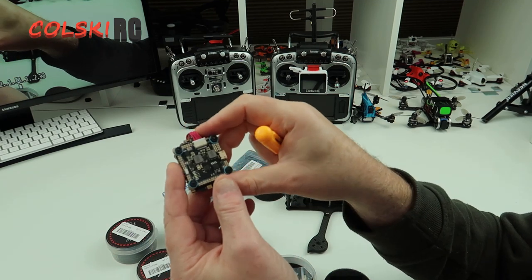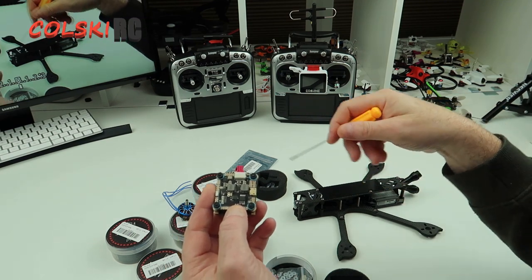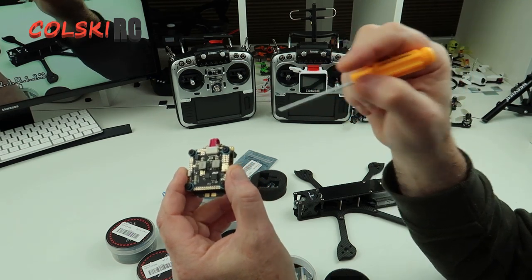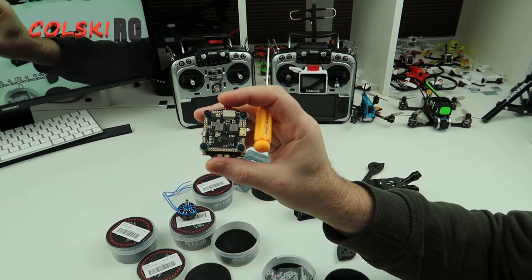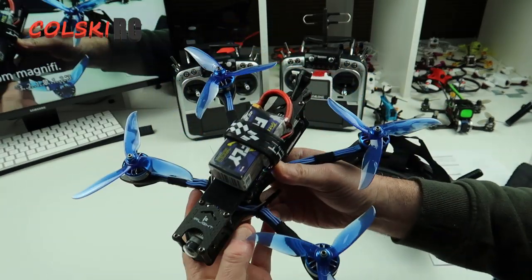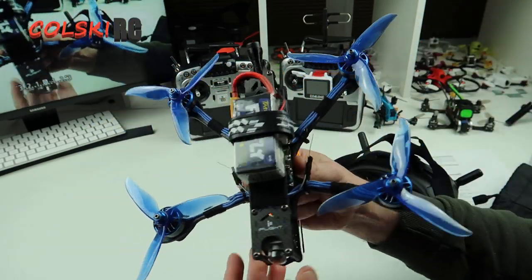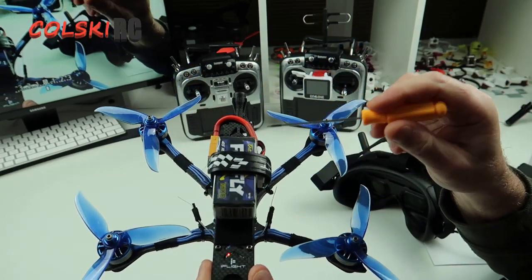What I'm going to do is fit the stack together. I won't show you the soldering, but I'll show you with the top off where the wires go for the air unit before I put the top on. So the build is done now. On BetaFlight I've turned UART 6 on — I'll explain why in a minute.